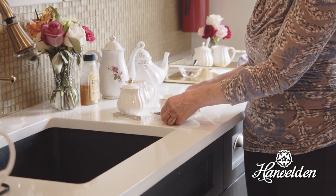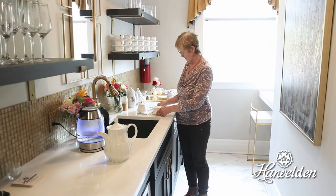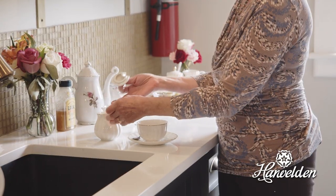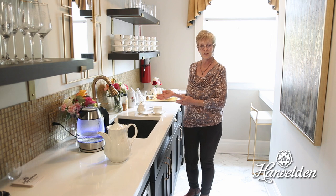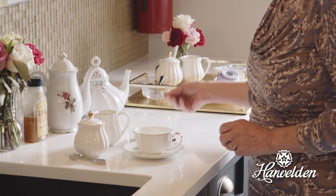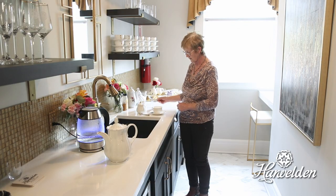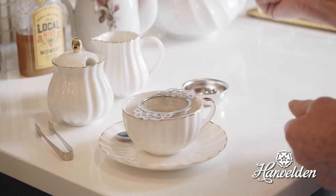Over here we have the tea set. We have the tea cup and saucer and the teaspoon. We have milk, tongs and sugar cubes for anyone who likes sugar in their tea. And then this is a very handy piece of equipment — this is the tea strainer. Because it's loose leaves you don't want those going into the cup.